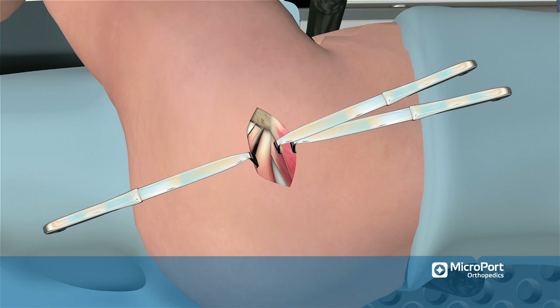A cob elevator is placed underneath the anterior aspect of the piriformis tendon at its insertion in the piriformis fossa. A wingtipped elevator is then placed on the piriformis tendon and pulled inferiorly to maximally expose the piriformis tendon as distally as possible.